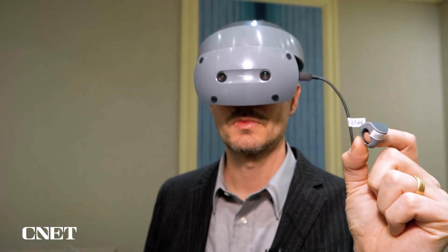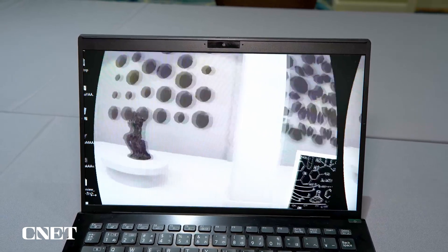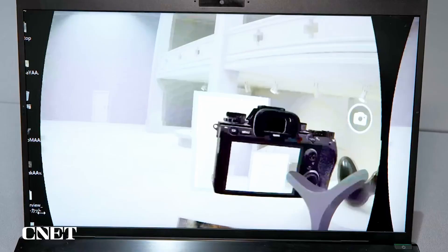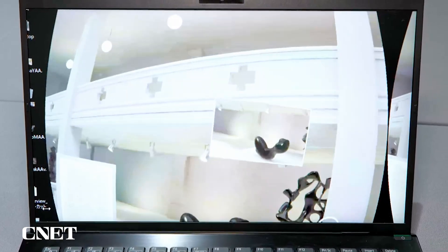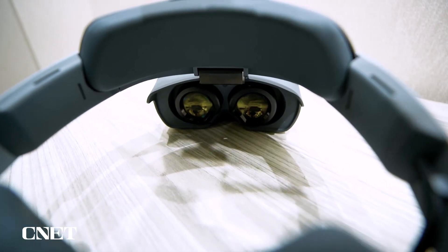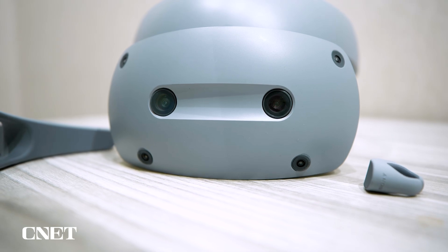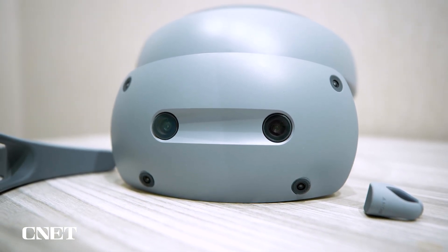In my time with it, it felt really intuitive. You can see I actually did this demo — there's a museum space, there's some papers, and there's even a camera that I could grab and take a picture of the virtual space. Part of the reason why it's so easy to use is because there is this brand new chip in here, the Snapdragon XR2 Plus Gen 2 chip from Qualcomm. This is the first VR headset that uses it.